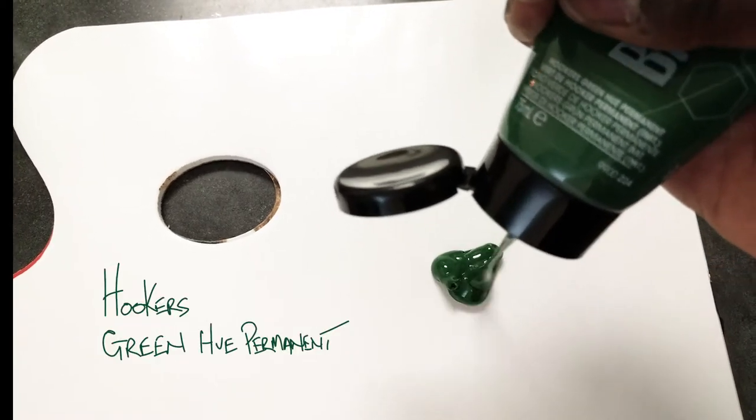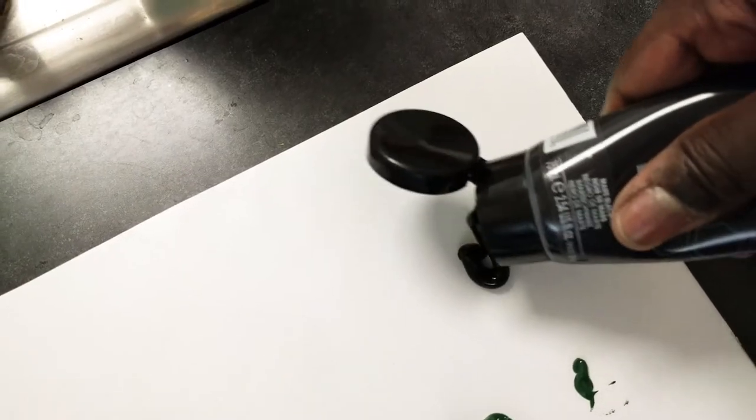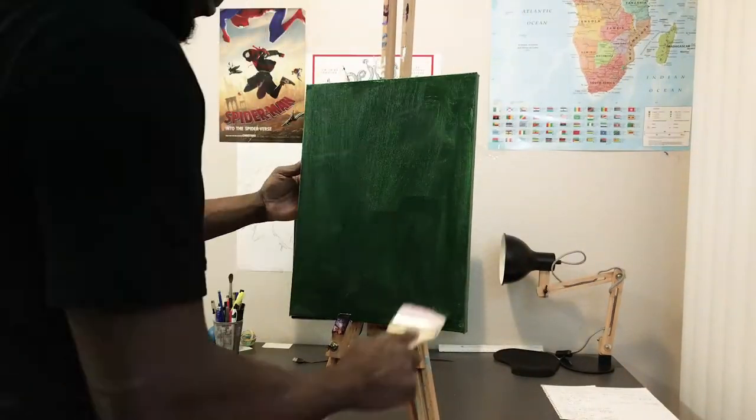For the background color, I'm gonna use an acrylic color called Hooker's Green Hue Permanent. Also gonna mix that up with some black. Get that onto the canvas.